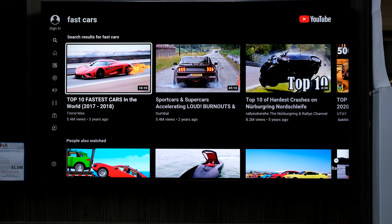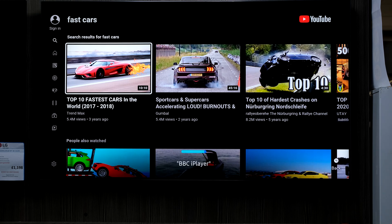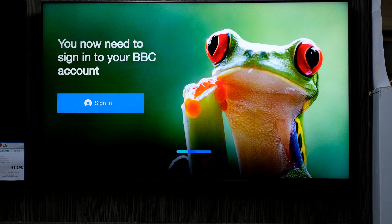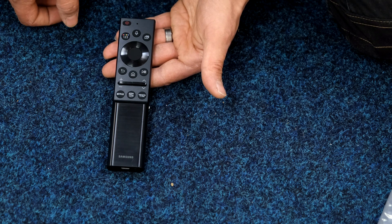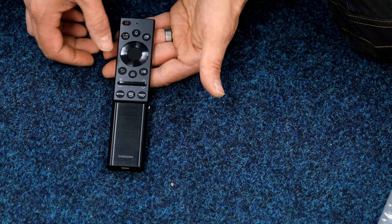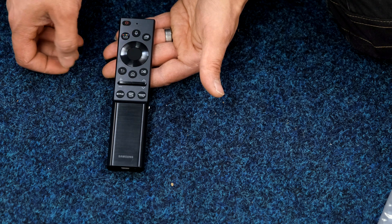Or I could say 'BBC iPlayer' — eventually there we go — or 'exit.' You've also got multi-view buttons for your other channels, colored buttons, input, left, right, up and down, and a back button.